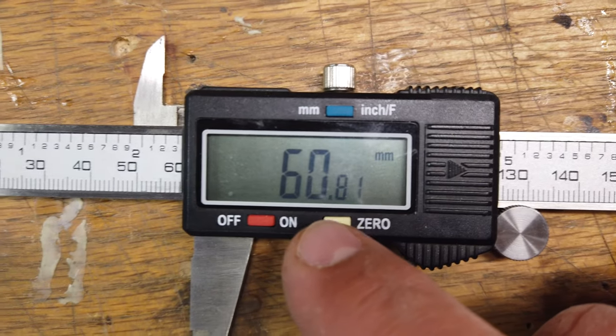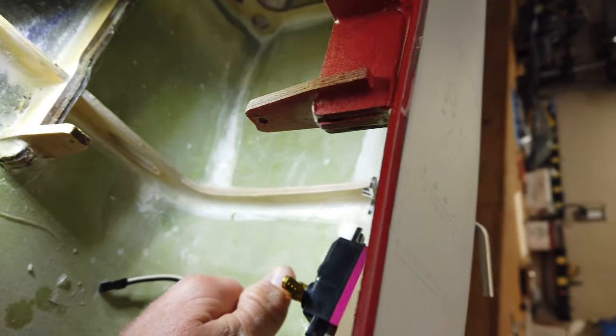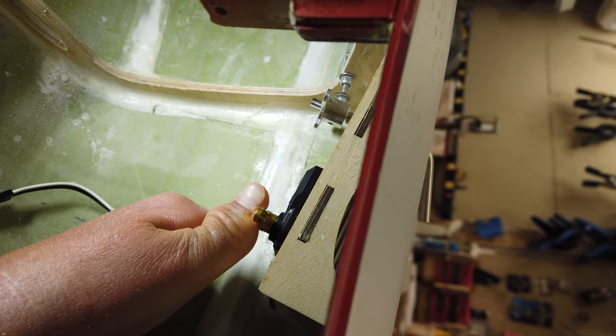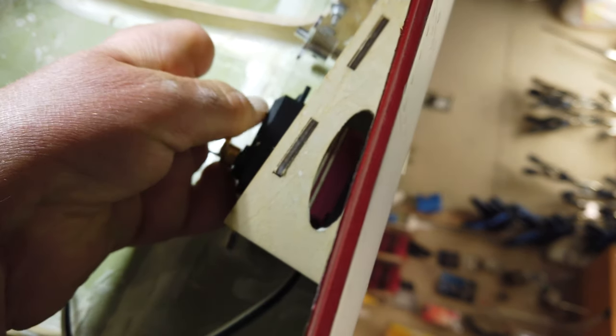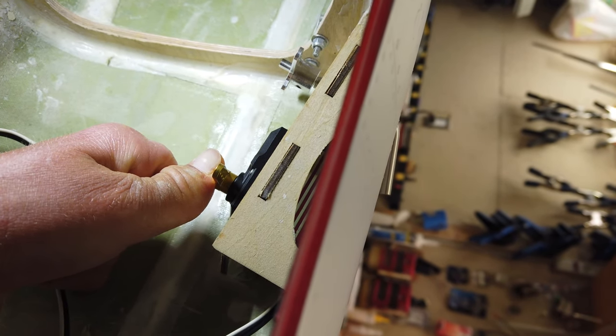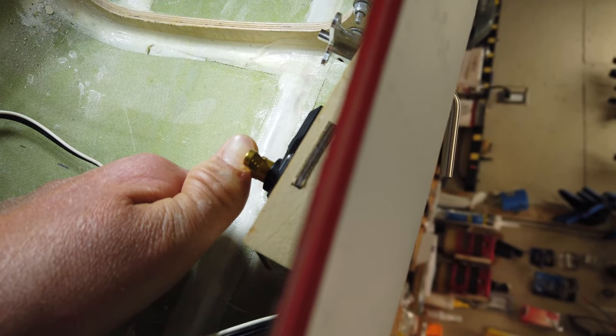When I installed those pieces, the measurement from center to center is about 60 millimeters for that particular setup — yours is going to vary. It's going to be tough to see, but we can't angle that servo at all to match the angle of the output shaft because the servo hits the skin right there. So I'm going to get this all hooked up and basically create these linkages before I put everything together and we'll see what happens.